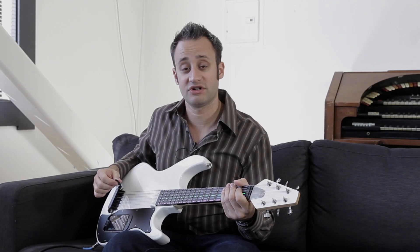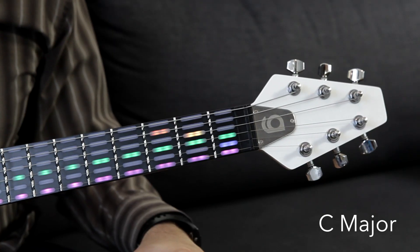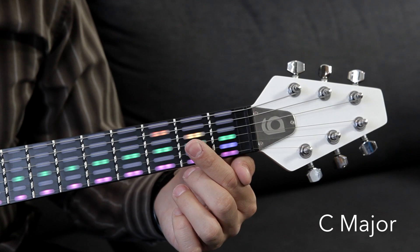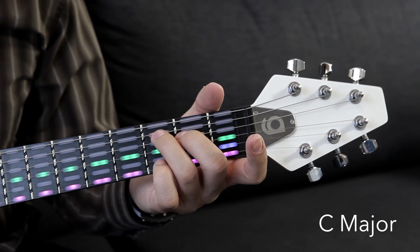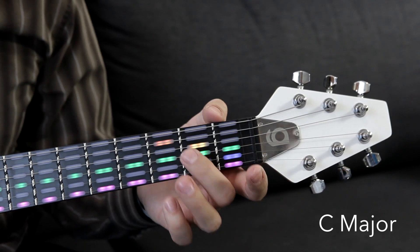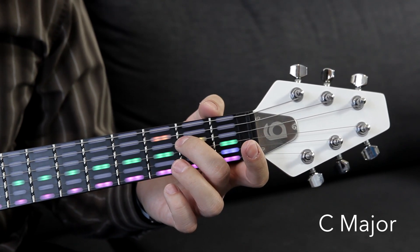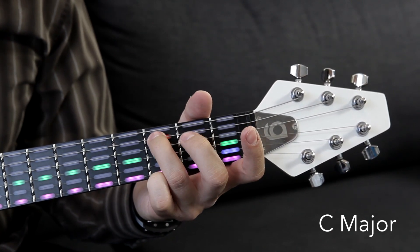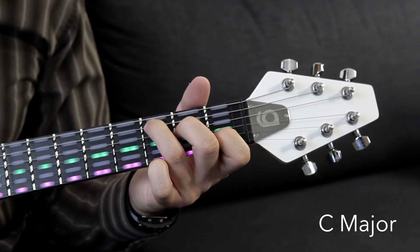Next, I'm going to show you the C chord. You'll see that the only open strings we have here are the high E string and the G string. Then you're going to put your third finger down on the third fret of the A string, your second finger down on the second fret of the D string, and your first finger down on the first fret of the B string — just like this.